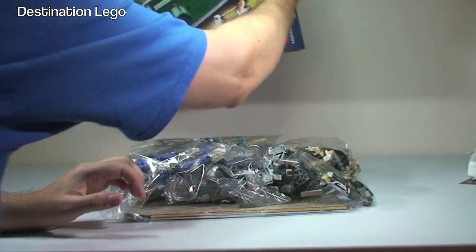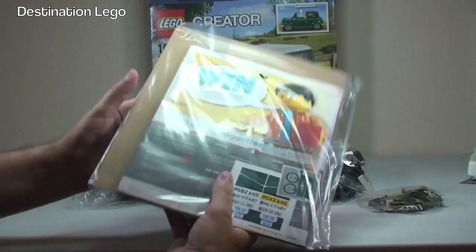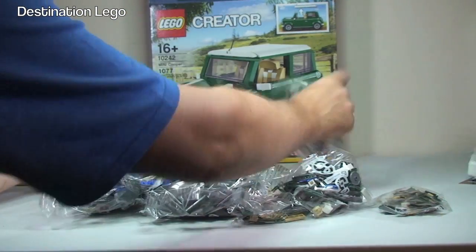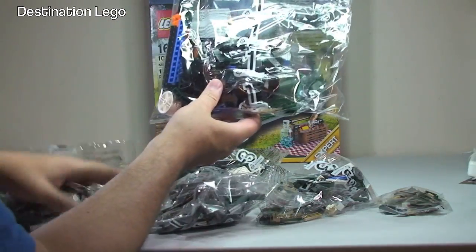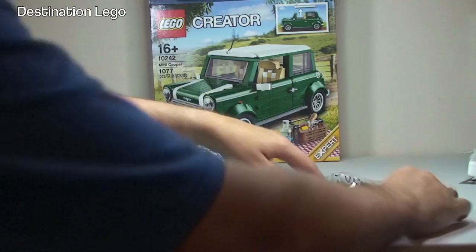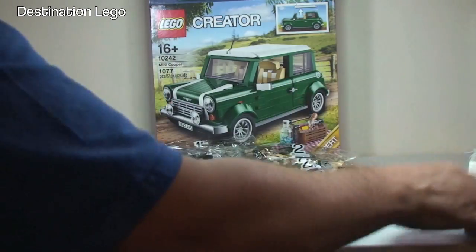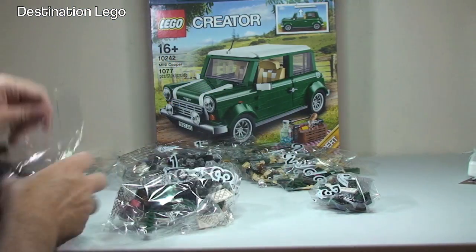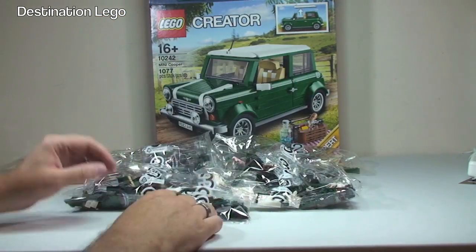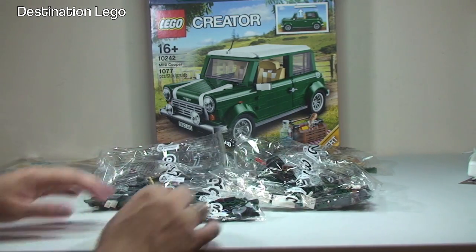The box is now emptied. We have our instructions on card, which is always good to keep those instructions from bending and in good condition. We have the sticker sheets — we'll take a look at those in a second. For the numbered bags, we have two bag number ones, three bag number twos, and three bag number threes. So three threes, three twos, and two ones — a total of eight bags.